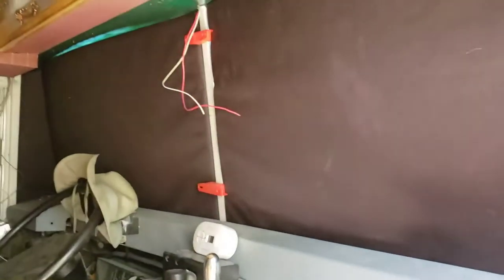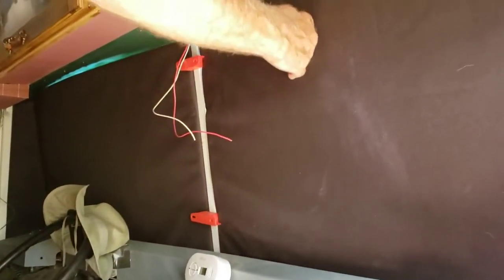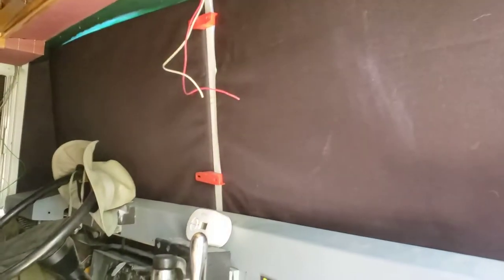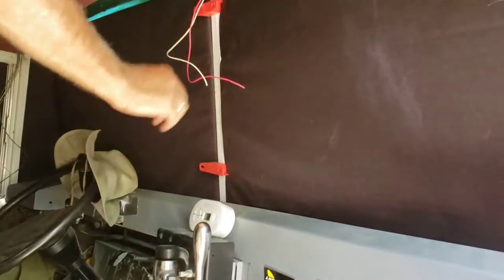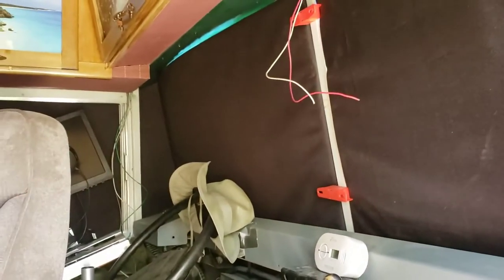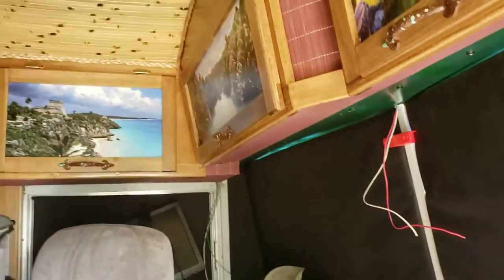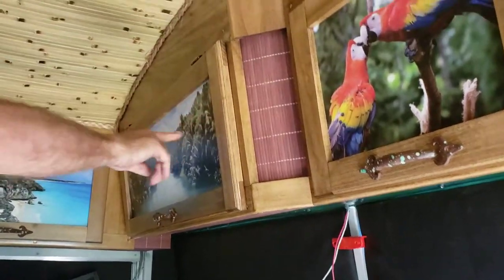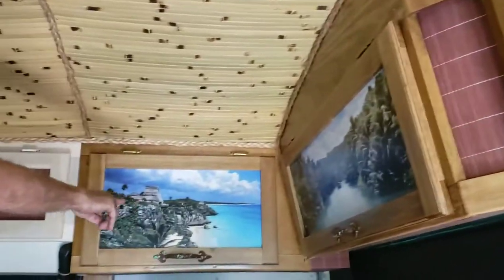These here are insulating panels that are blackout, and they're full of that silver bubble insulation. But they're hand-sewn with black and then Velcro so that they lock in and can black the whole bus out. They also insulate the windows, which are pretty poor. These are bought and put in like a wallpaper.